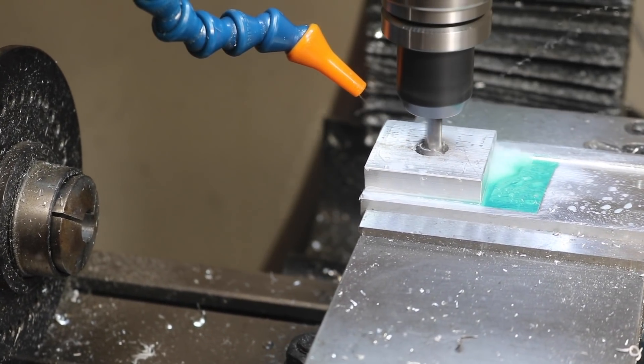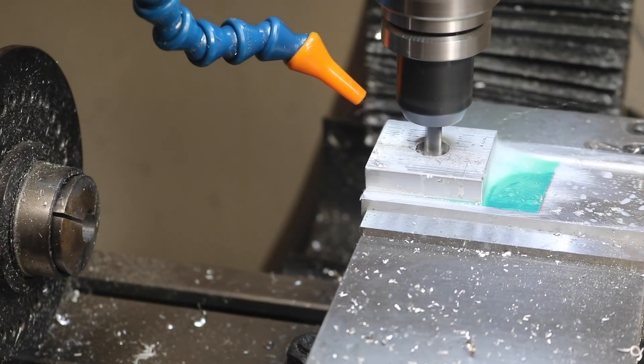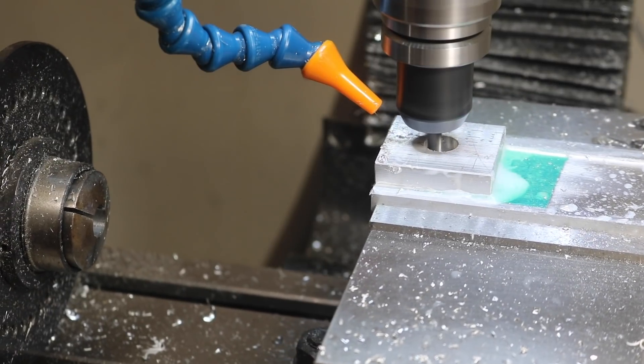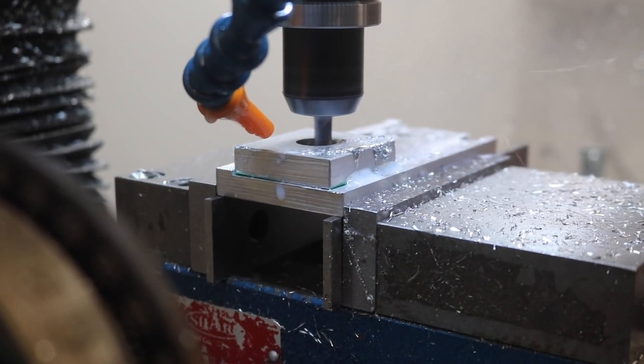For these first operations in this setup, I'm just using a 3-flute carbide quarter-inch end mill. This is a generic one — I think I got it from Amazon — but it cuts pretty well. It is coated, and we're using some pretty conservative feeds and speeds, but at no detriment to the part, the accuracy, or my time.